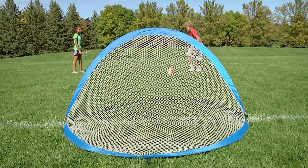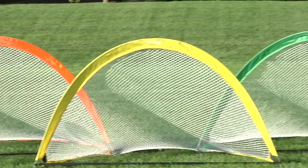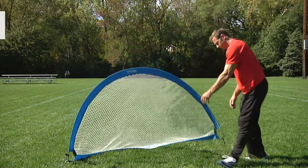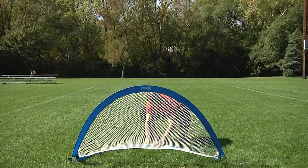Pass, shoot, and score with the most convenient and durable practice goals. Gopher's Quick Pro pop-up goals set up in seconds and last for years. Quick Pro goals pop open safely and instantaneously, thanks to an easy-to-use spring steel frame. In just seconds, you're ready for game play.